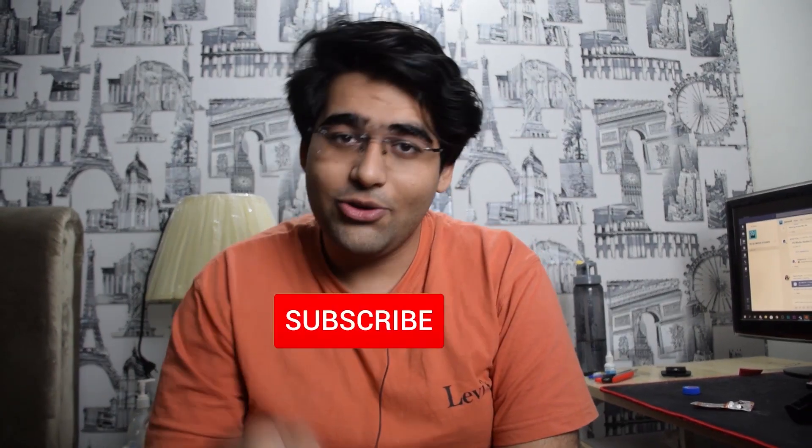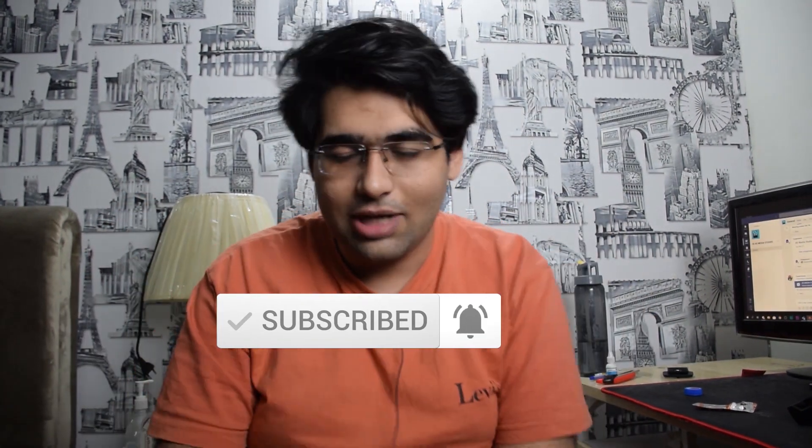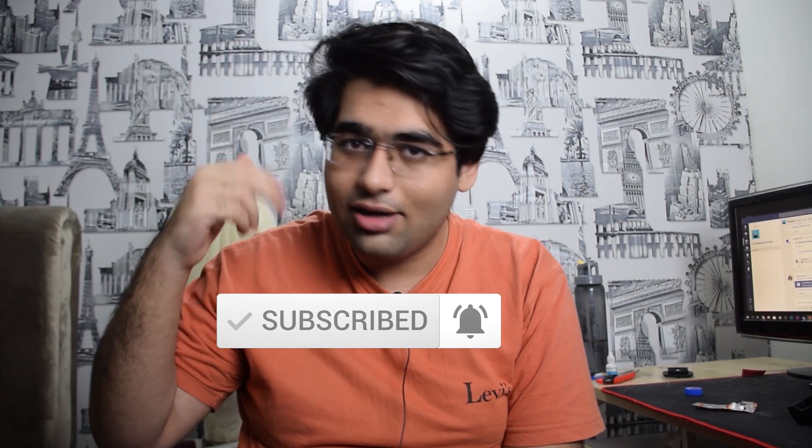Anyway, I think that's it for the video. If you guys liked it, make sure to drop a like and go subscribe — it helps a lot. Go subscribe guys. Bye!